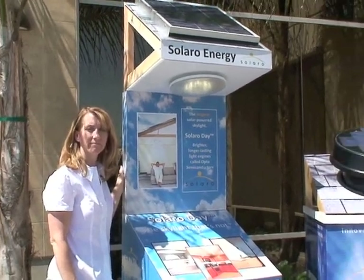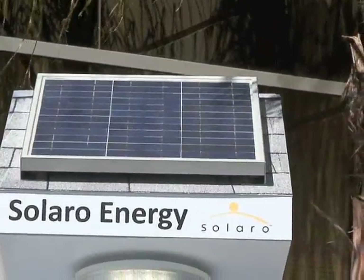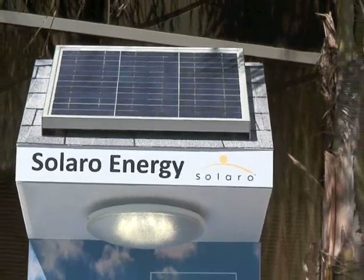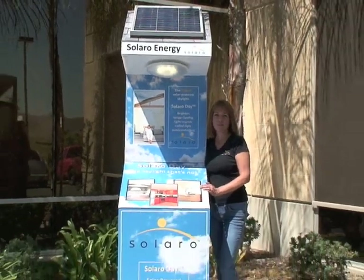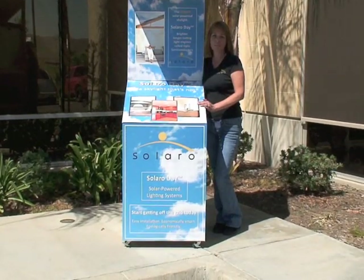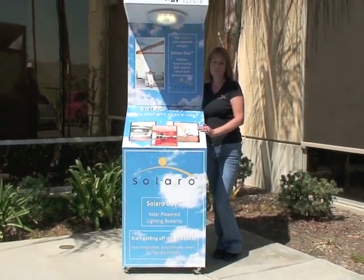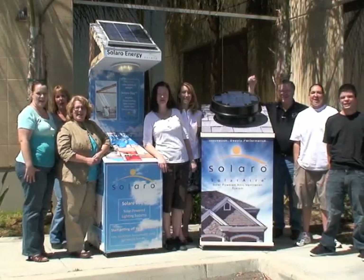I sure appreciate your time and energy. We'll go ahead and send this out to our dealers and distributors and let them take a look at it. Bye-bye for now — thank you. Powered by the sun.